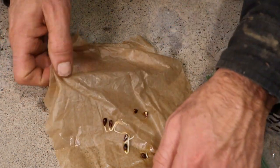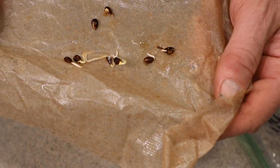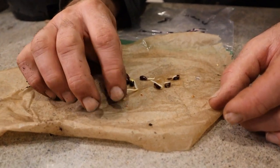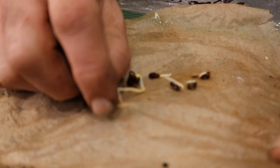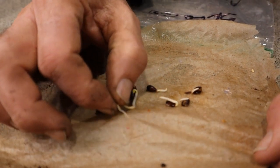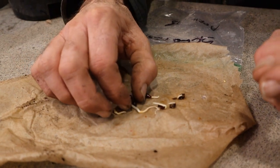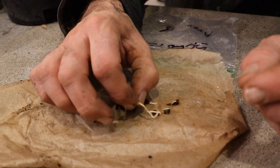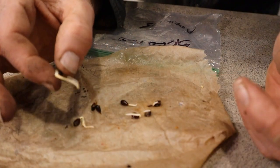I'm going to go ahead and take these, put them in pots, and start growing them. This is why I said to be careful — it might go through the towel. You can see both this root and this root found a hole and they're trying to go through there. I need to pull this out without ruining it.